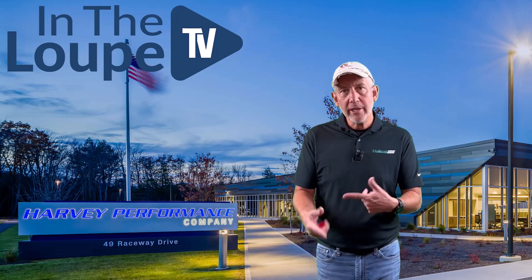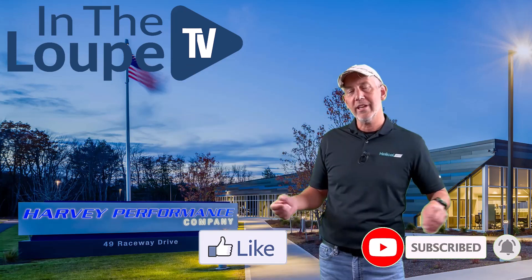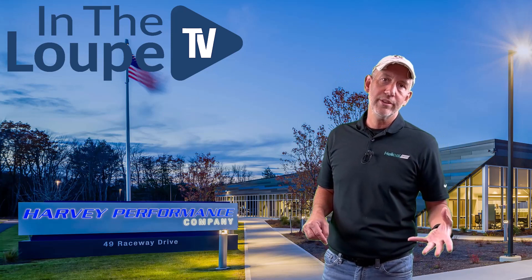Before we get started, formality — everybody knows how this works. Just hit the subscribe button, hit the like button, share with anybody you think might gain from the knowledge we bring in as a cutting tool company.